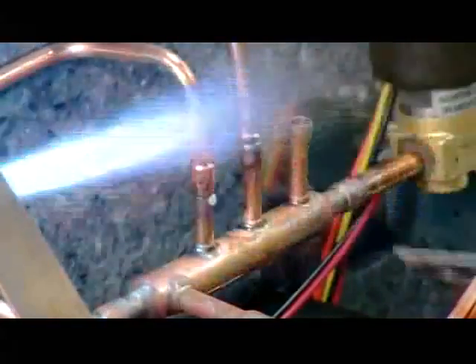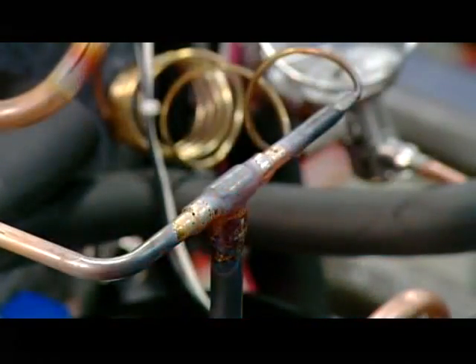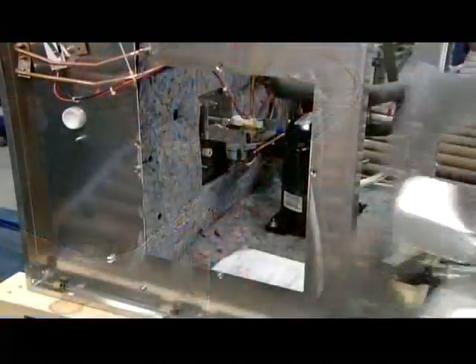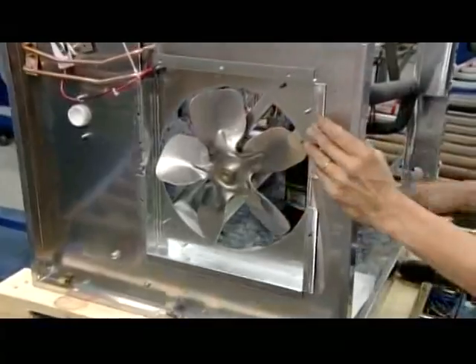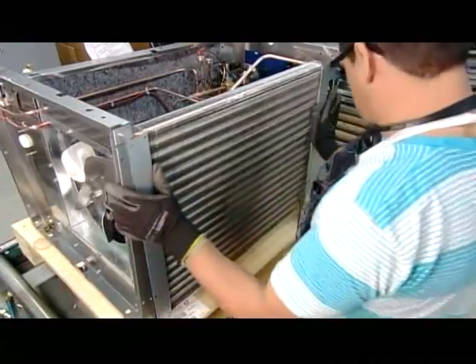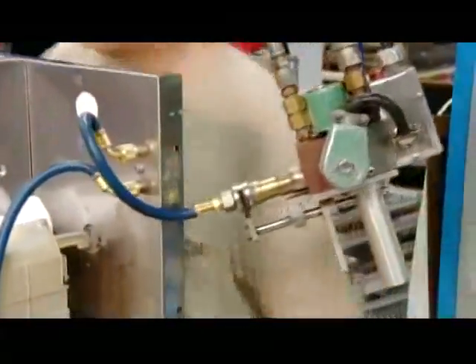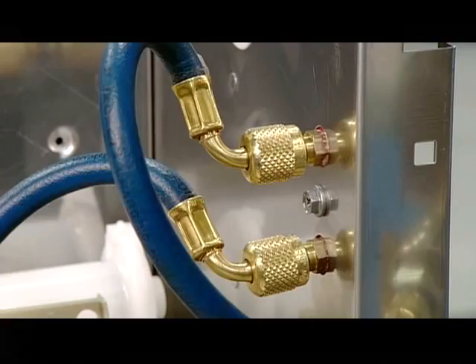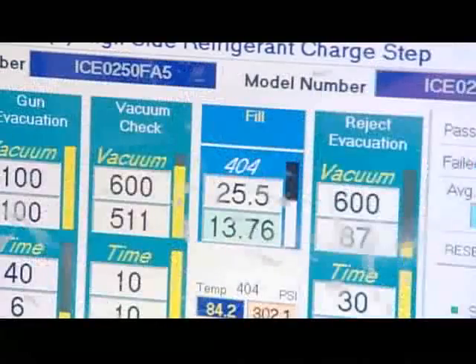He brazes the joints to seal the connections. He attaches a fan to another side panel — it will blow cool air onto the radiator to cool the refrigerant and help convert it back into a liquid. Now he pumps the refrigerant into the system and measures the flow to ensure it receives a precise amount.